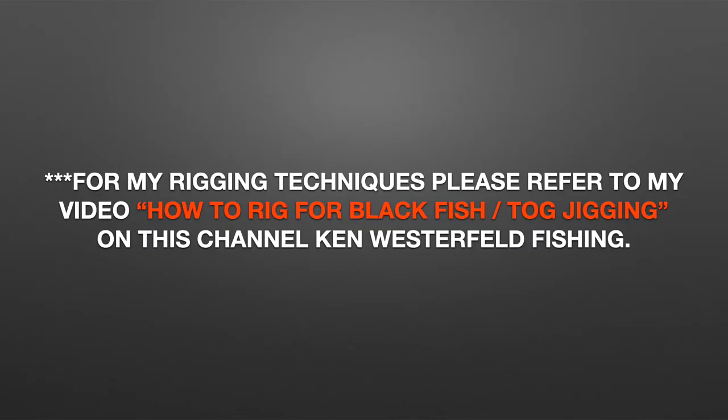For my rigging techniques, please refer to my video 'How to Rig for Blackfish/Tog Jigging' on this channel, Ken Westerfeld Fishing.